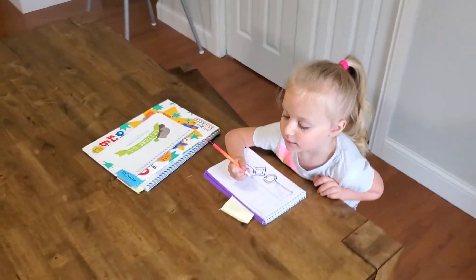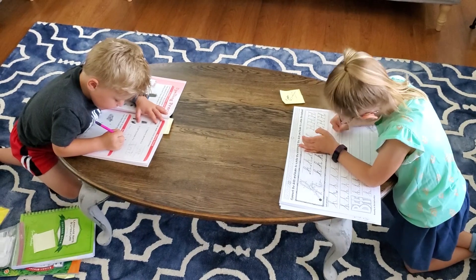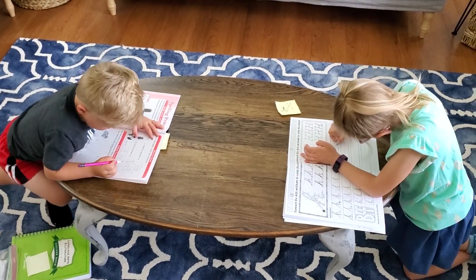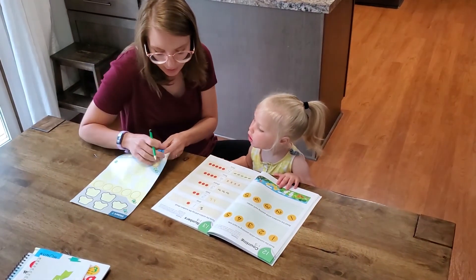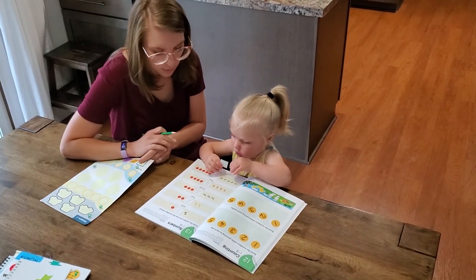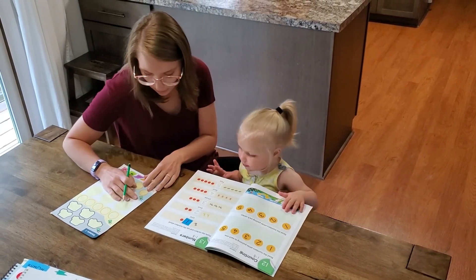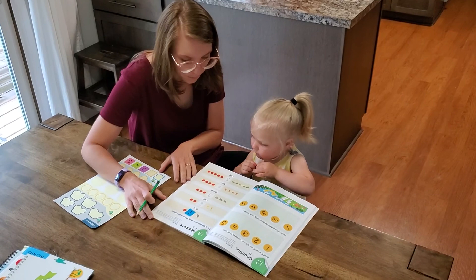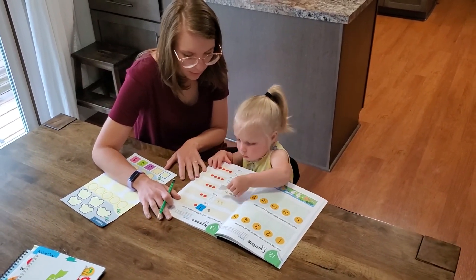How we basically start our day is I have the three older children doing independent work — they all have a different level of independent work — and I work with our youngest child first. She is only two years old, so the book that she has is a sticker book that's teaching numbers right now. We'll add letters to it once we really get into things. Right now I just work with her and it takes about five to ten minutes.